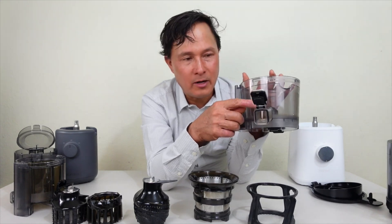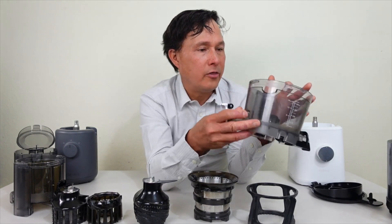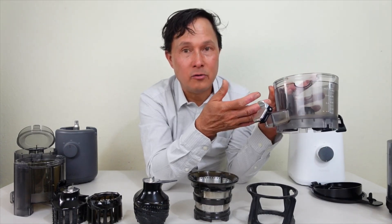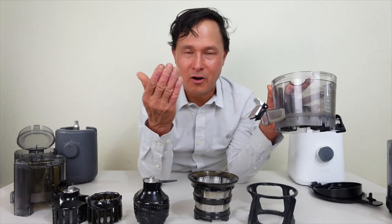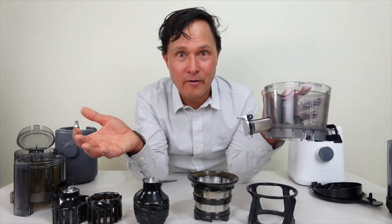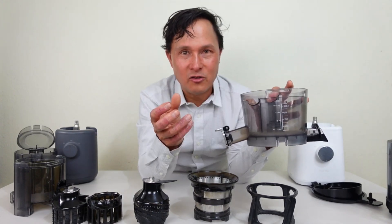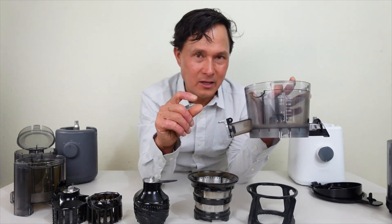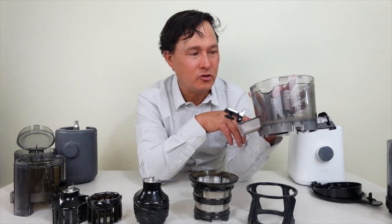The Nama J2 also has a juice spout that you can close to collect juice in the bowl — up to about 450ml — before opening it. This is done to let the juice mix in the bowl, but I personally don't recommend doing this. Every influencer leaves it closed because it looks cool, but when your juice is spinning in there while the juicer is trying to extract, based on my testing you get less yield and wetter pulp. Always leave your spout cap open when juicing.